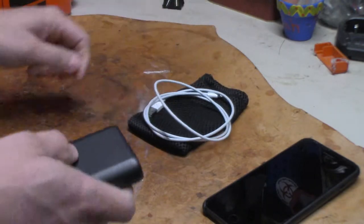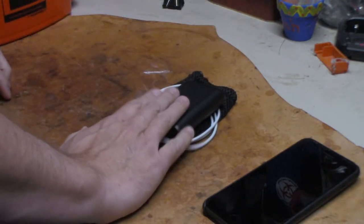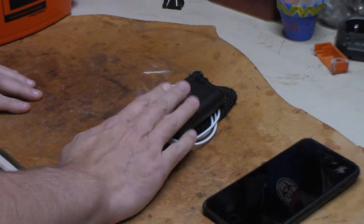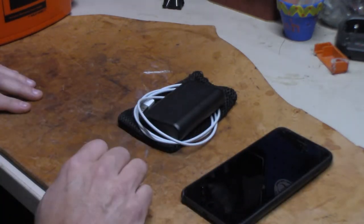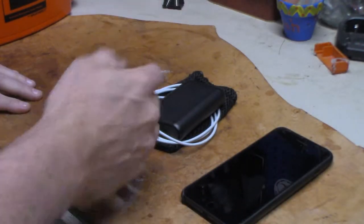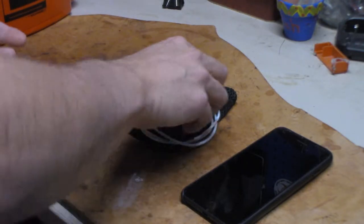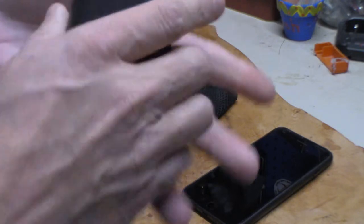I've been using this since before we went to Disney. I carried it with me through Disney and was able to charge my phone on the go — no problem whatsoever. It charges fairly fast, I've just never really timed everything.